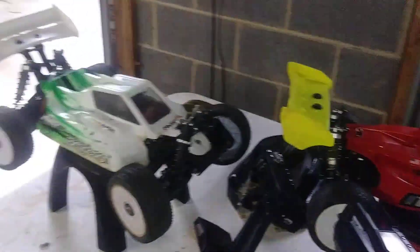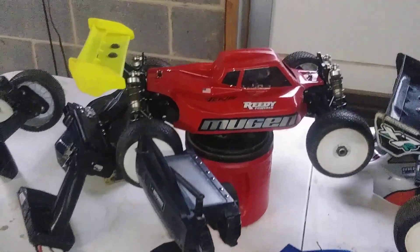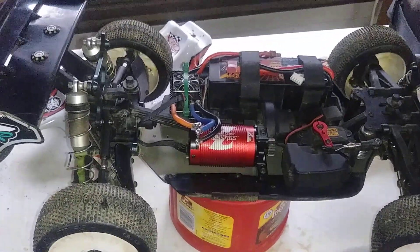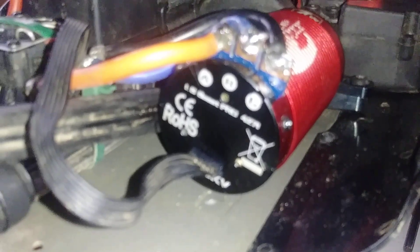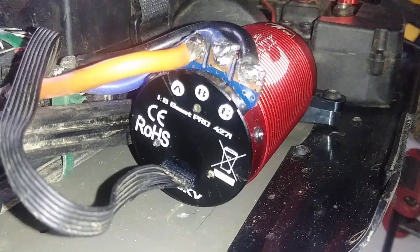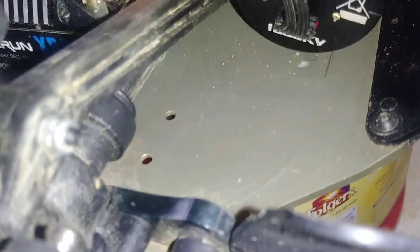I'm probably selling one of them and keeping two of them. These motors were on clearance on eBay — the motor here is a ZTW Beast Pro 4271. This one is 1900 kV — you can't see the label because of the sensor cable.